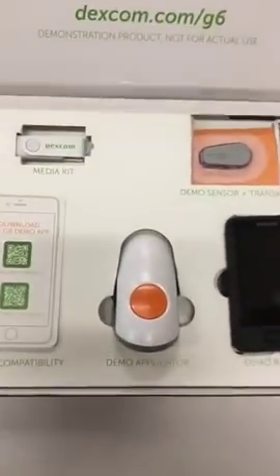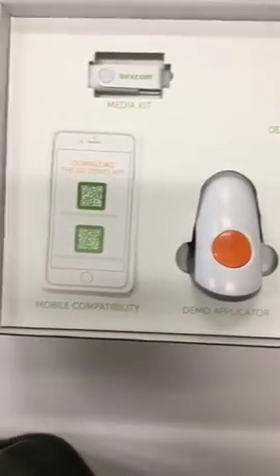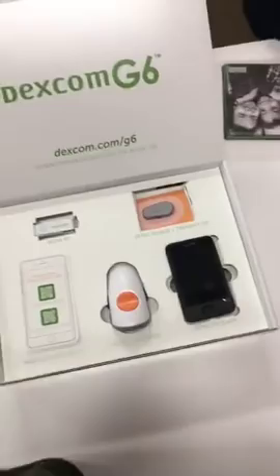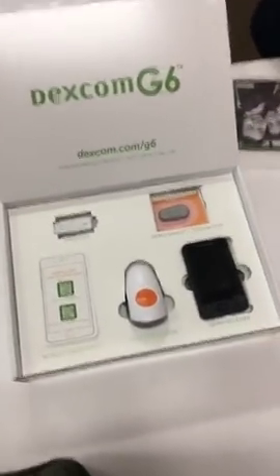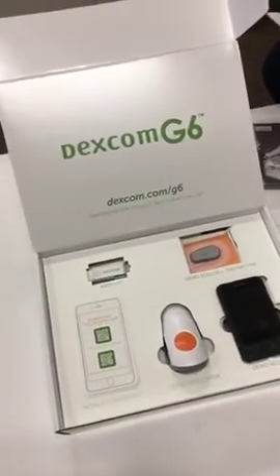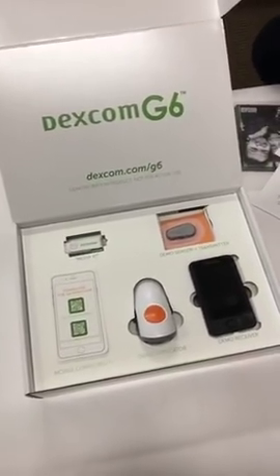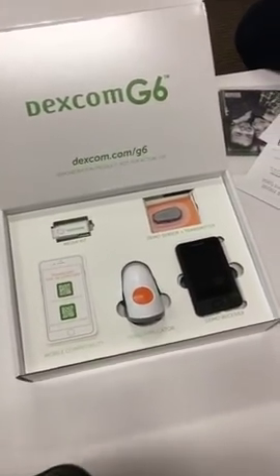We are going to answer any quick questions we can, and then hopefully in the next week or so we're going to have a working G6 and will be doing videos and articles with side-by-side comparisons with the G5. Stay tuned — we're really excited to keep you updated.